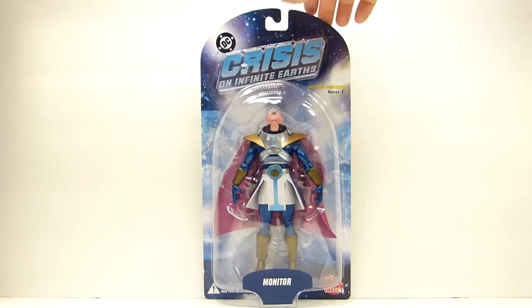The price was right. DC Direct figures — I think I only have one other, that Lex Luthor from the Crisis on Infinite Earths series — and you really only have about five to eight points of articulation. They're okay; you're really paying for the paint and the sculpt.